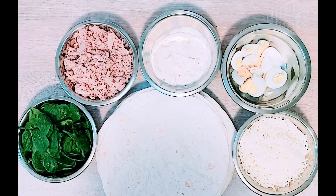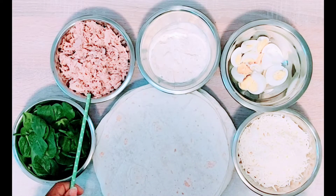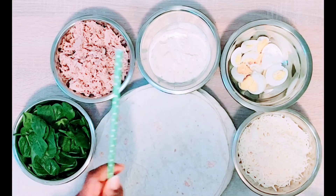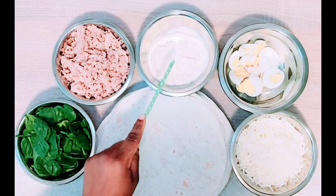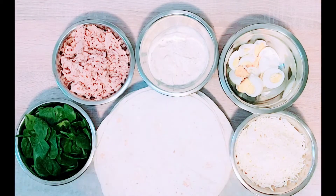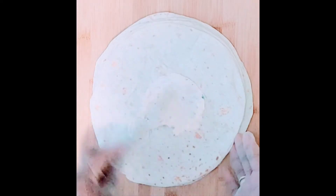Today I will be making two different types of tortilla wrap recipes. The ingredients I will be using are tortilla wrap, baby spinach, tuna, grated cheese, sliced boiled egg, homemade cheese, ginger, garlic, paprika, and parsley. First, I will start by spreading my cream on my tortilla wrap.